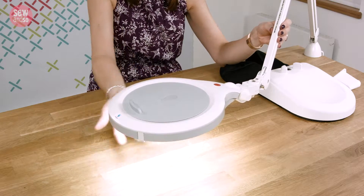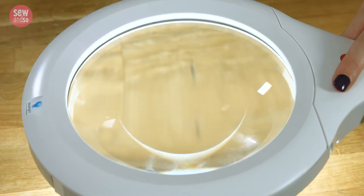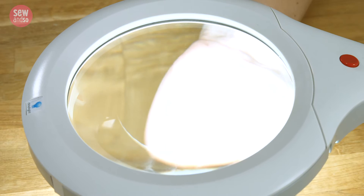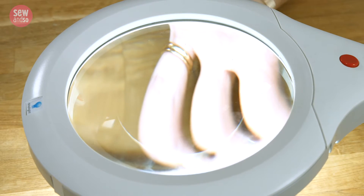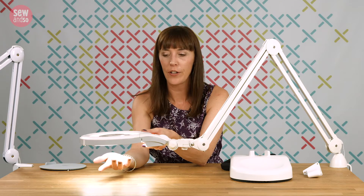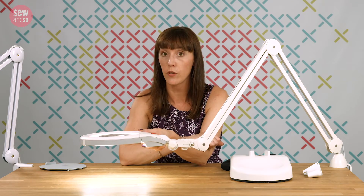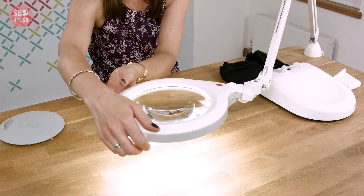If we switch it on you can see we've got that great powerful light underneath. If I just remove this cover you can see we've got a magnifier here — that's a 1.75 times magnifier. Now if that magnification isn't enough for you, you can swap it for higher magnification, because there are two different lenses sold separately and they're very easy to change out.